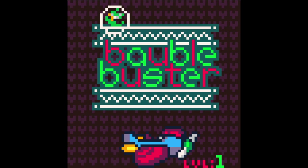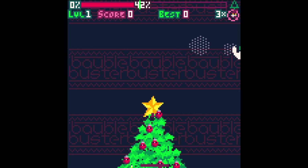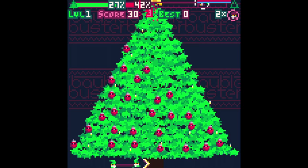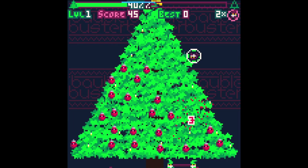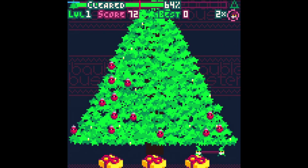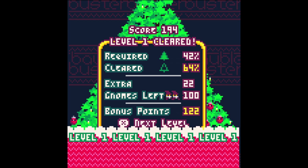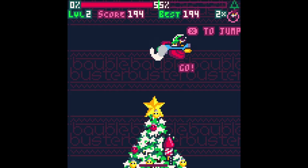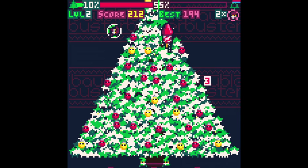Bauble Buster. Look — there's a Christmas tree. Clear 42% to complete. You'll notice it's a little bit like Peggle — good old Peggle from PopCap, that got cannibalized by EA. You get three gnomes and you score more points if you use less. You need to clear as much of the tree as possible, reach a certain threshold.